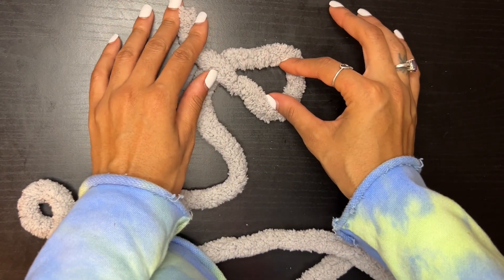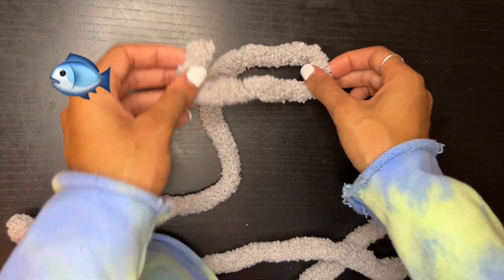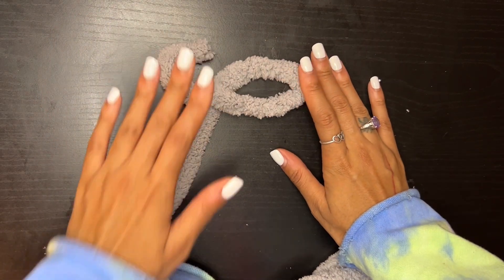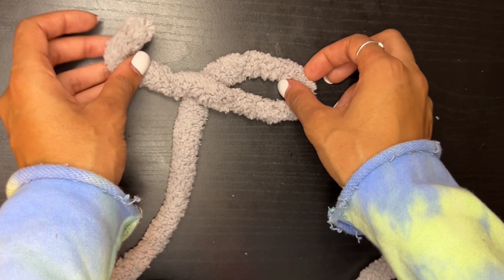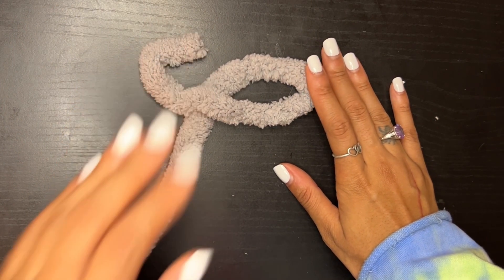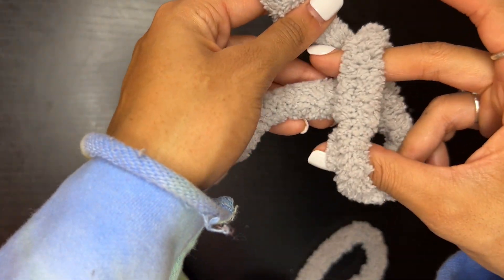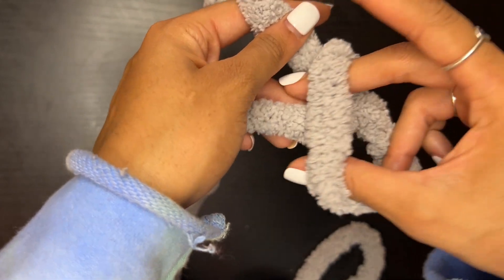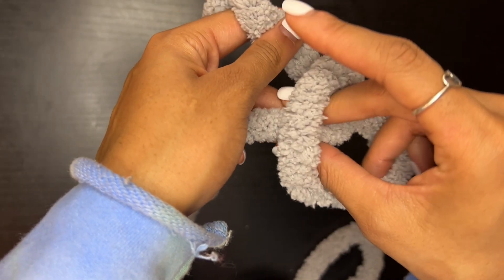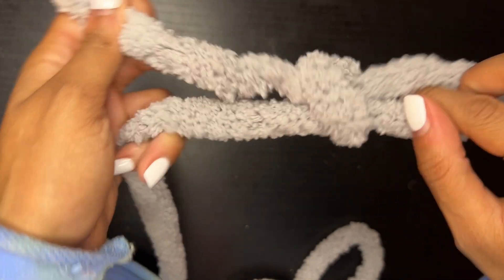Begin by creating a slip knot. What you want to do is make it look like a fish - place the shorter tail end over top the longer tail end. It looks like a fish or like a cancer symbol. Then take that loop and pull the longer tail end through the loop.